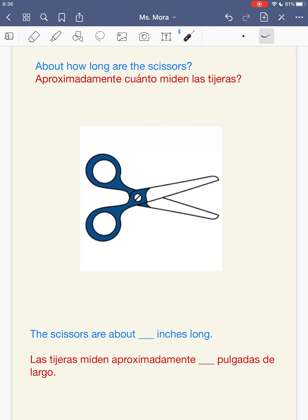What about scissors, guys? About how long are the scissors? Think about your pair of scissors that you may have, or scissors we've used in the classroom before. You measure from the end point to end point. Try this one out first — try it on your own. The scissors are about blank inches long. Las tijeras miden aproximadamente cuántas pulgadas de largo. Tú escribes un número primero y ahorita verificas conmigo. Pause the video real quick, write your sentence, and then push play when you're ready to check your work with me.